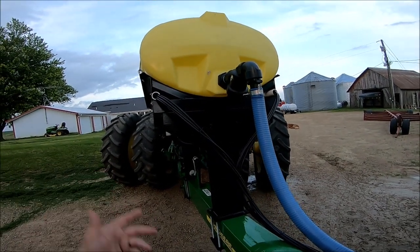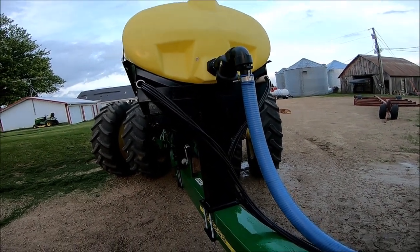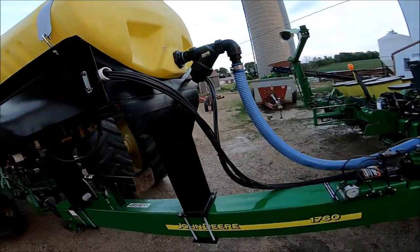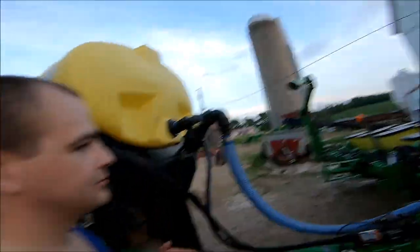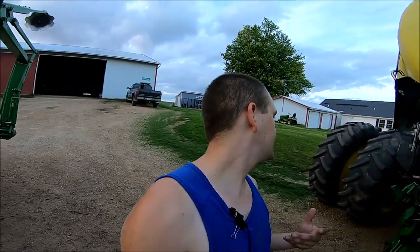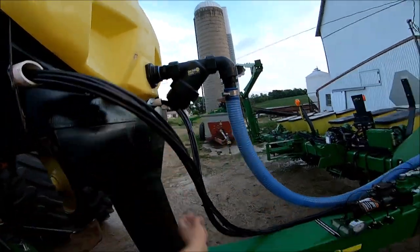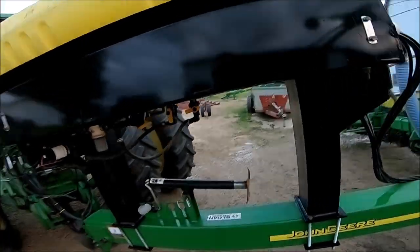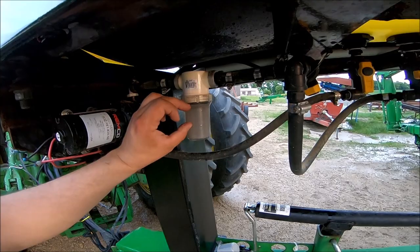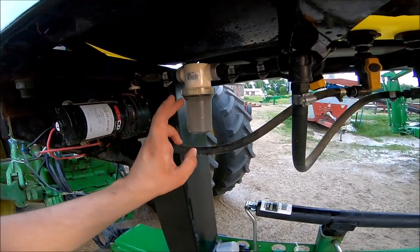This year we ended up draining it out into the cultivator, and everything I didn't quite get out — maybe three or four gallons at the most — I flushed with water. I cleaned out both filters. This strainer had a little bit of crud in it coming from the tender tank, which is what it is. But this little filter catches a lot of crap — it was about a third of the way full when I went and cleaned it out.